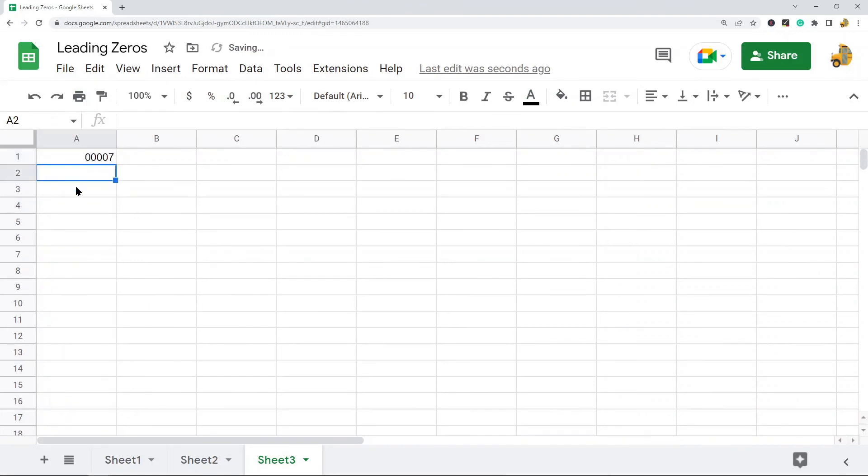This means every number I enter will end up being five digits with leading zeros at the front. So if I enter seven, it adds four zeros to the front because the total number is still five digits. If I have 70, the number is still five digits with three leading zeros. Whatever number you enter, it is automatically going to be a five-digit number with zeros at the front. This method is good if you want every single number to be the same number of digits.